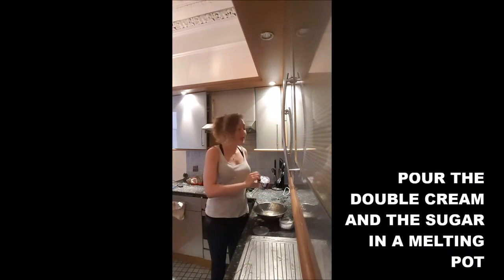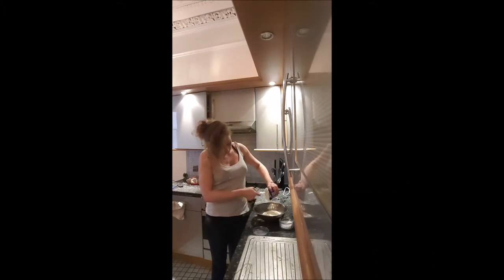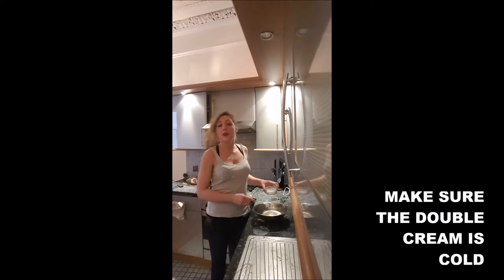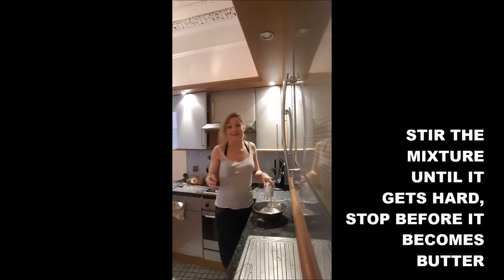Step 1: you have to pour your double cream and the sugar in a mixing pot. Your double cream has to be very, very cold. And you mix everything together until you obtain a hard cream.